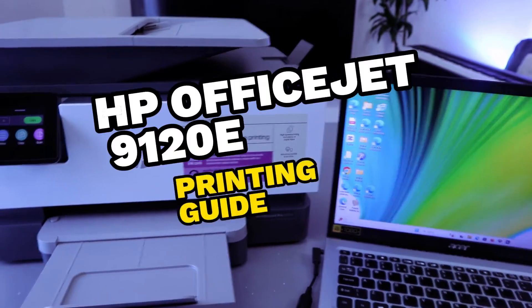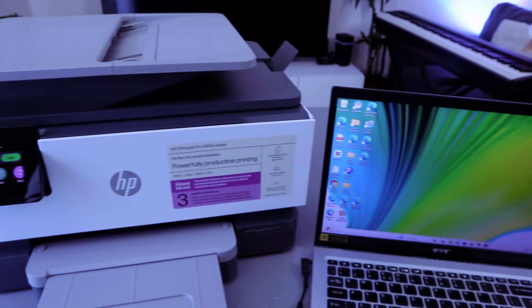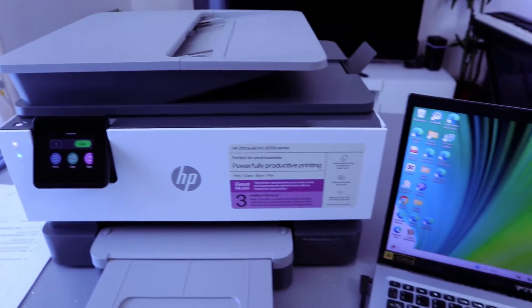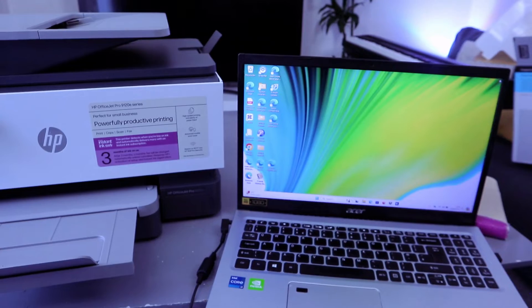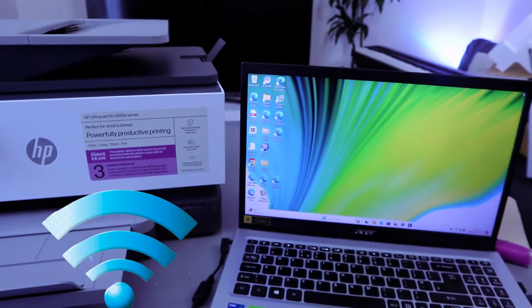Hey guys, this is the HP OfficeJet Pro 9120, a multifunctional printer — you can copy, scan, print, and fax with it. I received a question asking how to print documents from a computer to this printer. First of all, you need to make sure the printer and your computer or laptop are connected to the same network.